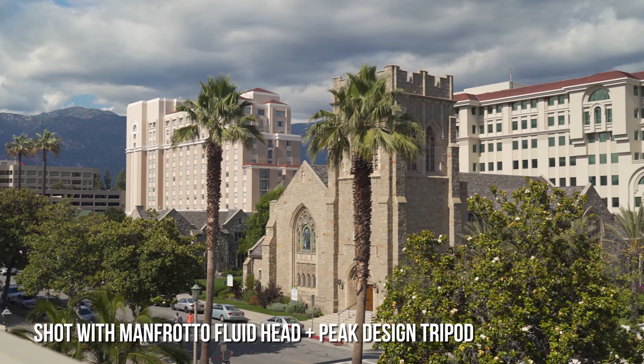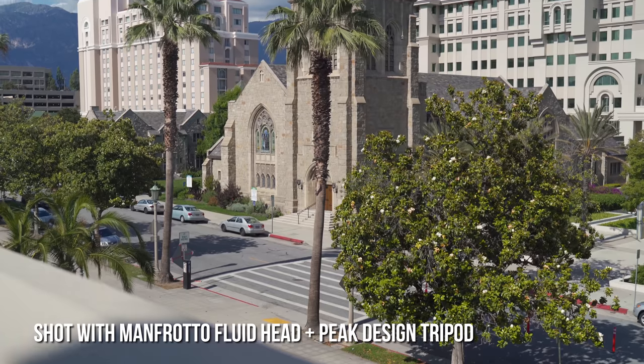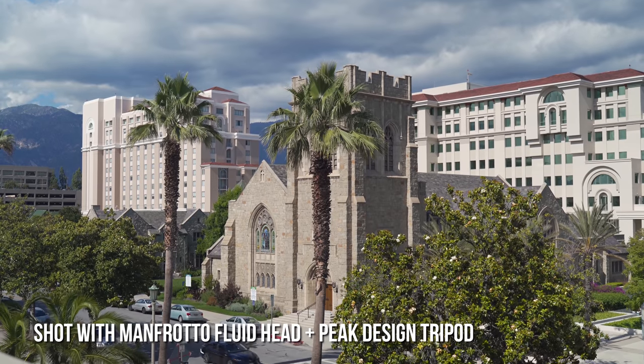I do want to clarify that this is a first impressions video, not a full review of the Peak Design travel tripod. I've only used it for a couple of days, so that doesn't really warrant a full review. I'll continually keep testing it. If you're interested in following my journey with this tripod, follow me on Instagram where I post daily stories and updates.